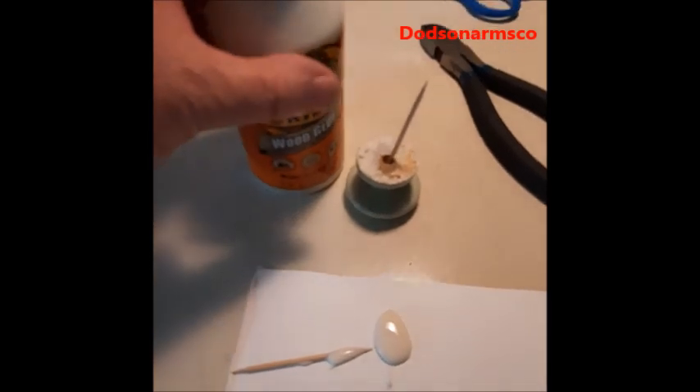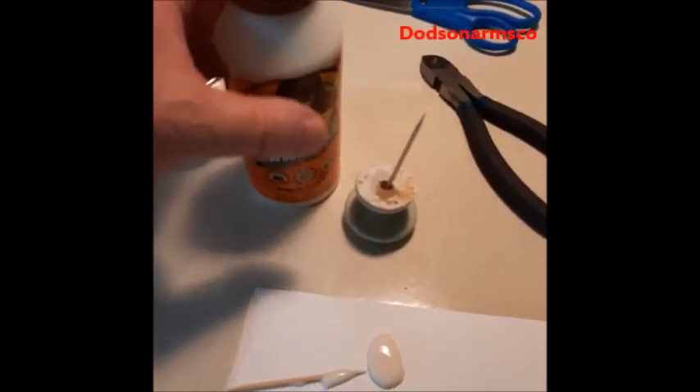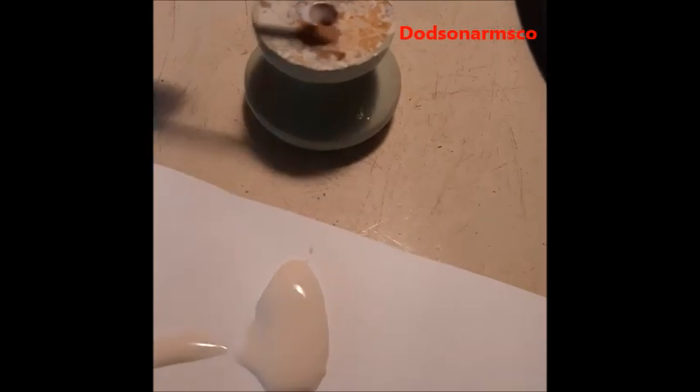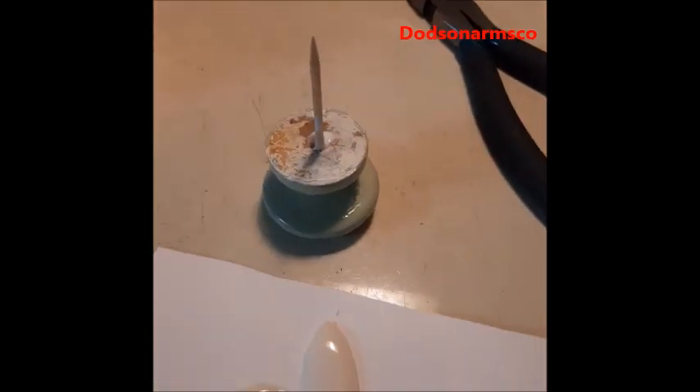We took a little bit of waterproof wood glue and put it on a piece of plastic. Then we take a good amount of glue and put it in the hole. Then we set our first toothpick in there, take the second toothpick, finish loading the hole, and put it in.